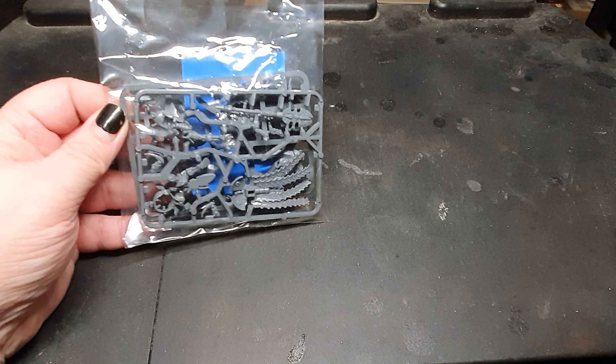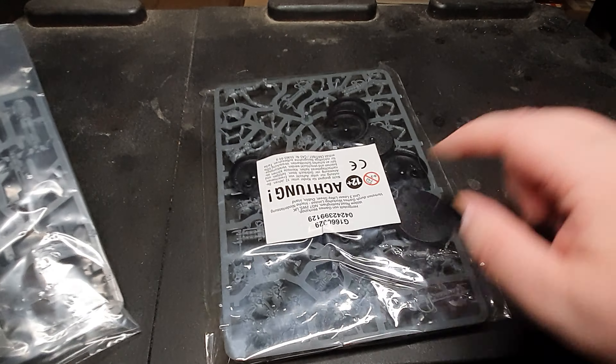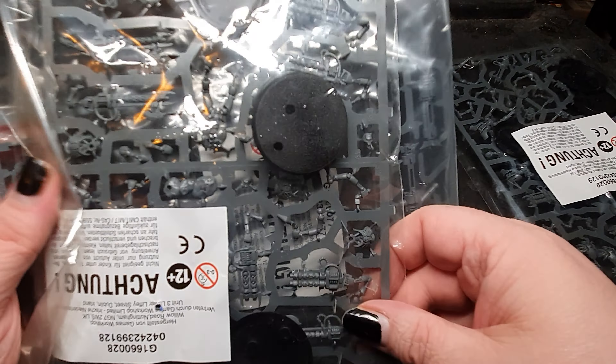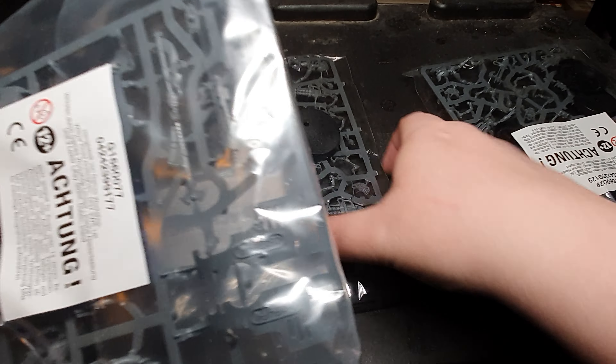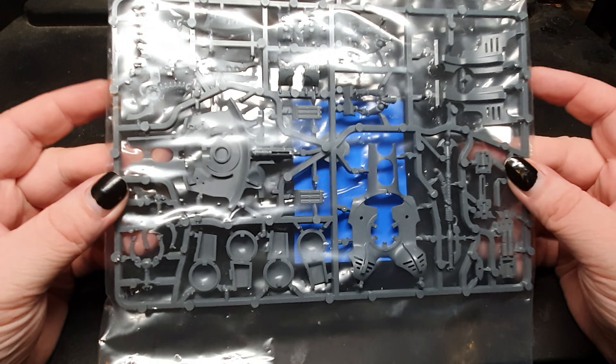The next character model is a Kryptek, here still in package. Then what do we have here? Oh, here's another pack of Necron warriors, and another pack of Necron warriors, of course. So I could throw lots of warriors at your head if you want.